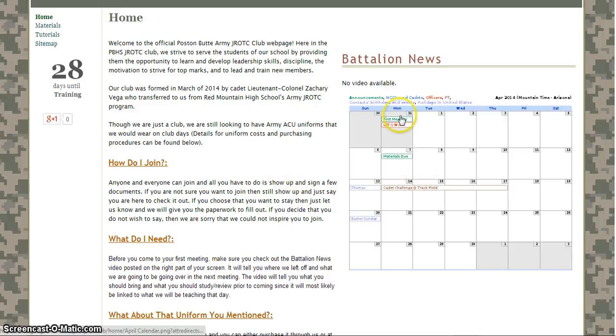Going over to the calendar, we have our first meeting on the 31st of March. Green items are announcements. Blue items — contact birthdays, events, and holidays in the United States — those are going to be there; I have no way of getting rid of them which is really annoying. We also have the LET1 work in red, which is for officers. The cadet challenge at track and field is in brown, which represents PT or physical training. Every Friday starting on the 11th through the 25th, and then into May until we get out for summer, we'll have after-school PT either at my house or at the track field.